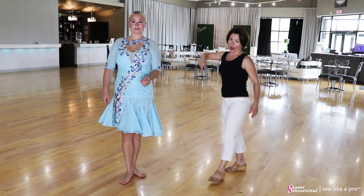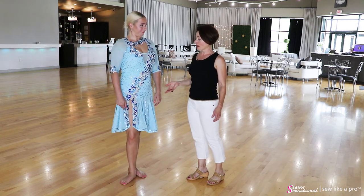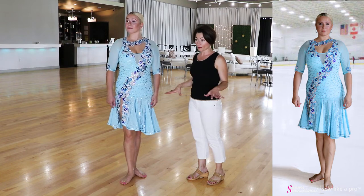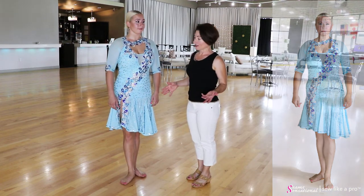This is a great skirt. This is a Latin or rhythm dress, but I would also love this skirt a lot for an ice dance skirt. It's got beautiful movement and it's a good length for a variety of styles of dance and skate.